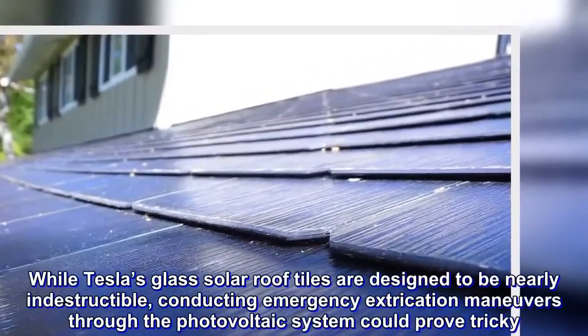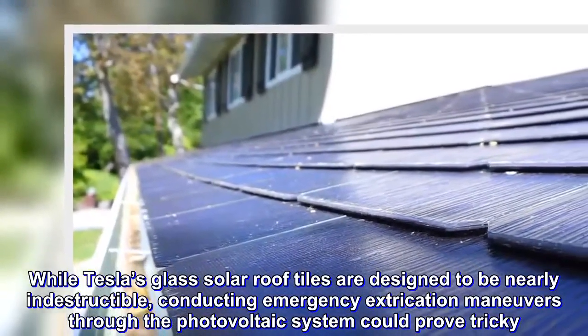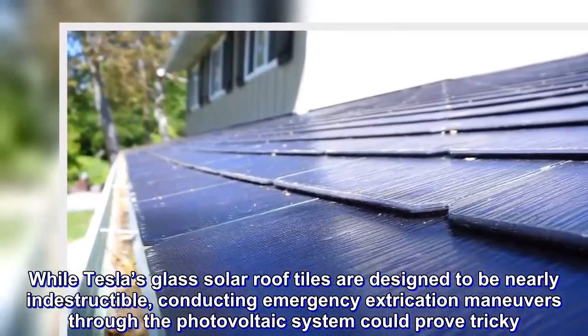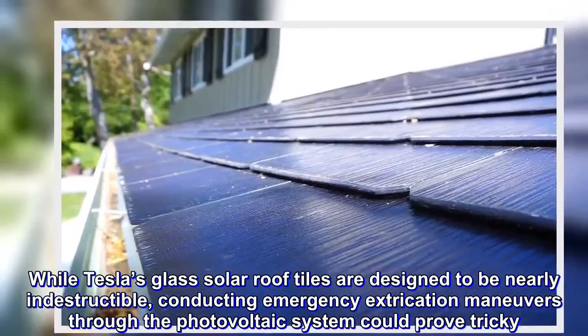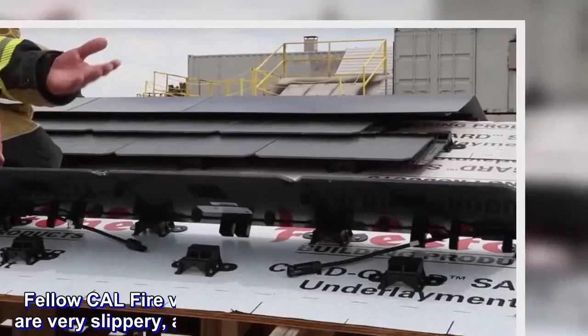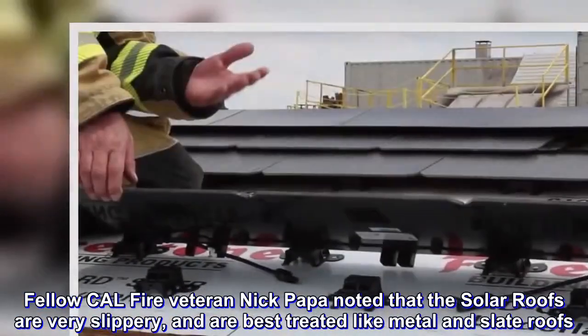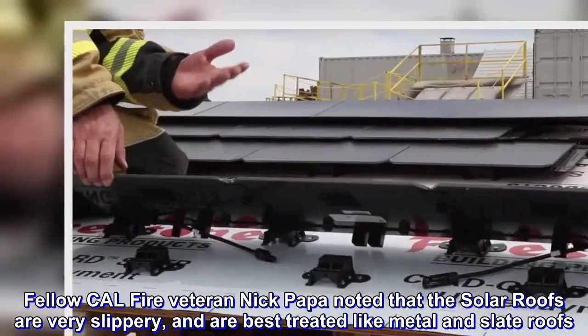While Tesla's glass solar roof tiles are designed to be nearly indestructible, conducting emergency extrication maneuvers through the photovoltaic system could prove tricky. Fellow CAL FIRE veteran Nick Papa noted that the solar roofs are very slippery, and are best treated like metal and slate roofs.